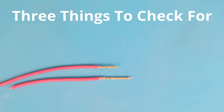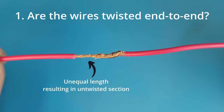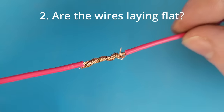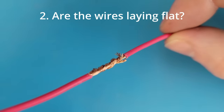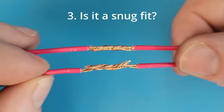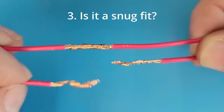Three things to check for: Are the wires twisted end to end? You don't want any untwisted sections or unequal cable lengths. Are they laying flat? We don't want any strands sticking out that could later puncture through the insulation. And is it a snug fit? I should be able to apply a little bit of tension without it coming apart.